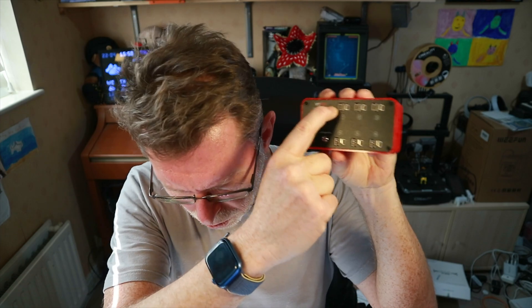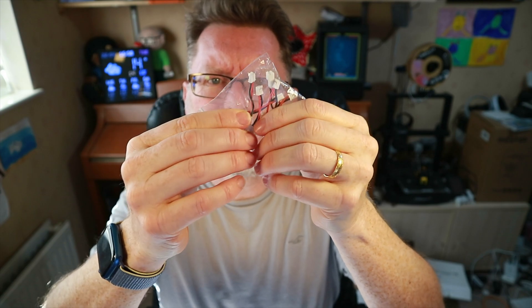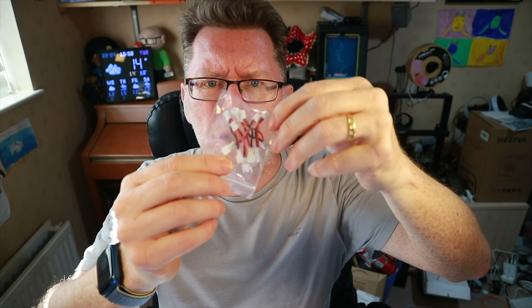Opening the box: some packaging and the actual charger in this nifty red colour. For power inputs you've got a DC input, an XT60, and USB-C. USB-C is really convenient for charging things like this — you don't need a huge amount of amps. You've got BT 2.0 and PH 2.0 connectors, plus some flying leads in case you don't want to plug batteries directly into the ports. You also get a USB-A to USB-C cable and printed instructions.